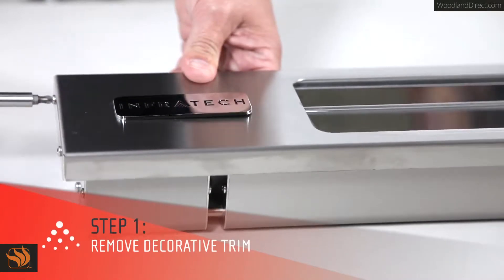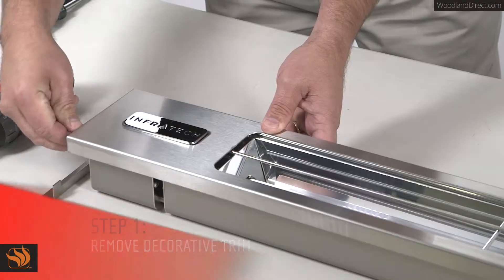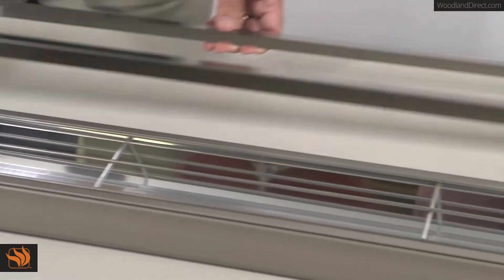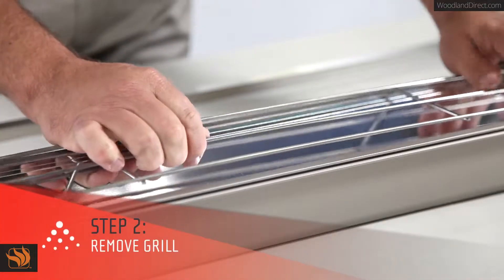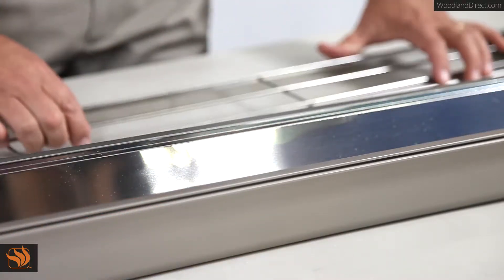Now it's time to get started. The first thing you'll need to do is remove the two screws from one side of the decorative trim. Then lift up the trim and slide it over to release the front panel. Next, you'll need to remove the grill. To do this, lift it in the middle, flex it up, and lift it off.